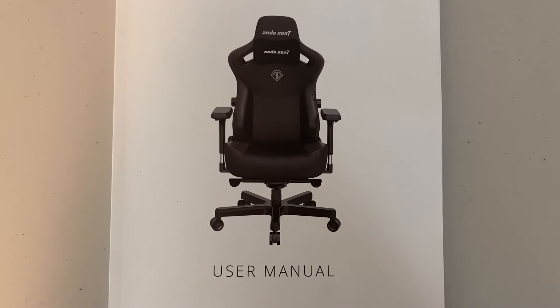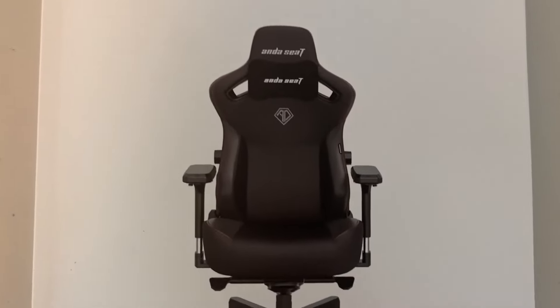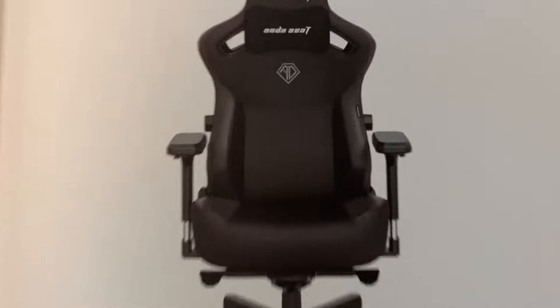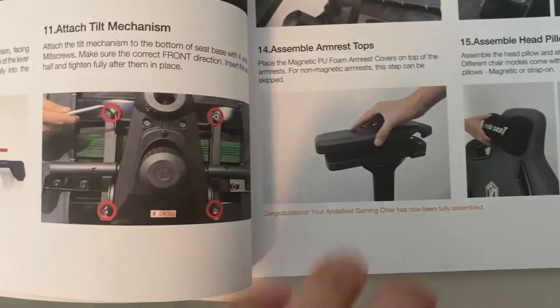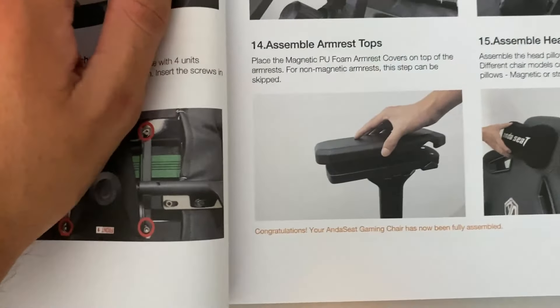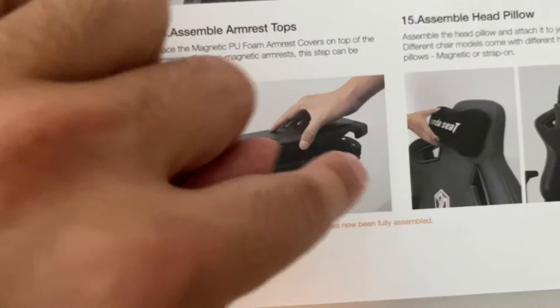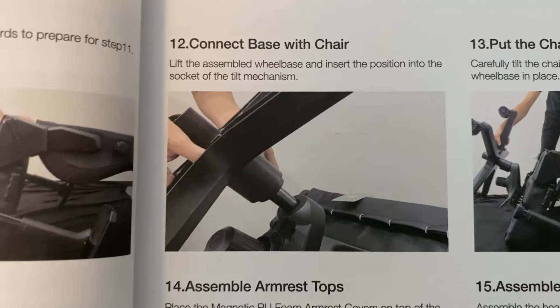I also just realized the picture on the front of the manual shows the Kaiser 3 as well — no lumbar pillow. But that's fine, as long as it works for this chair. The next step is to assemble armrest tops — though I don't think that's applicable here — and then connect the base with the chair.